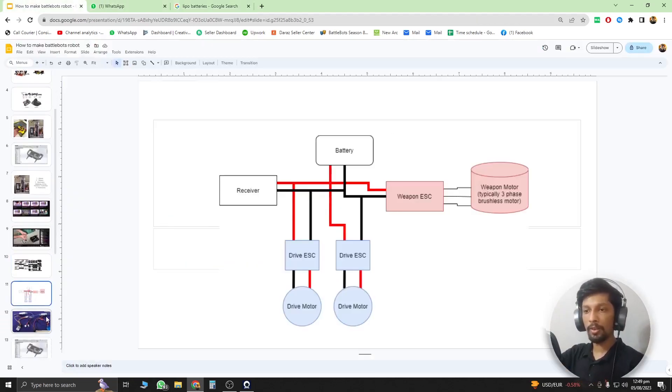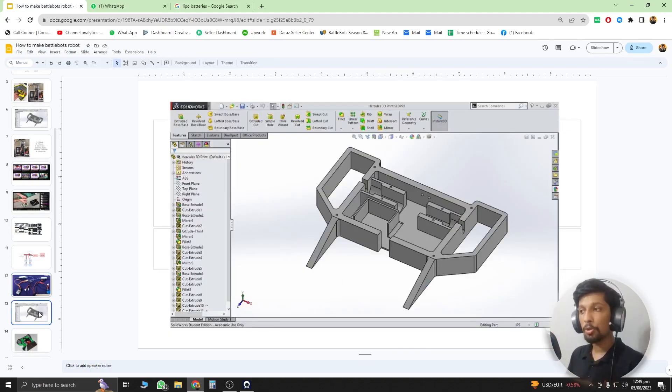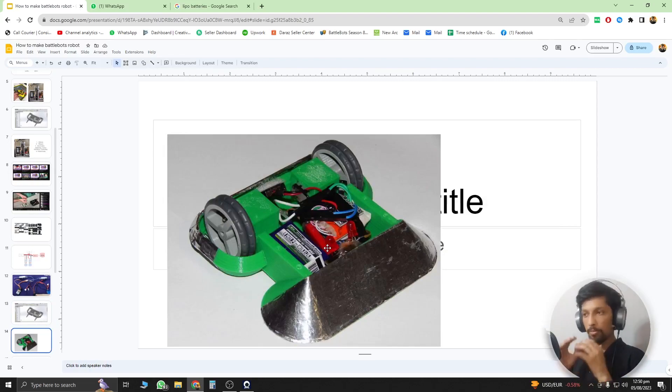Once you have your motors, electronics, and wiring sorted out, you can work on your actual robot body. Now that you have the exact measurements of your tires, motors, and other components, you can design the body in software like SolidWorks or Fusion 360. If you don't know those tools, you can design it manually — cut plastic or acrylic sheets and attach the parts together to build your robot body.